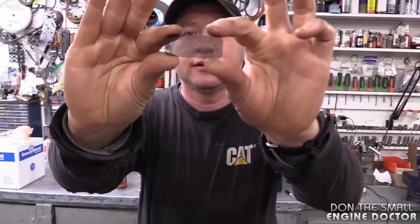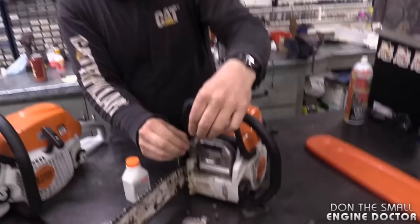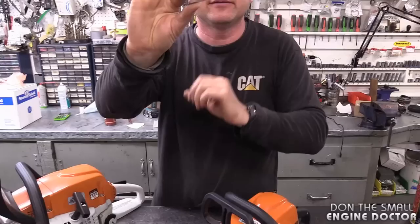So this spark arrestor screen does what it's called — spark arrestor. It can stop the sparks from coming out and starting forest fires. So that stops the big material from coming out; it would get stuck between the muffler and the screen, and then it wouldn't go on the outside to start a fire. Now, since we're talking about the effect of running too much oil, this will get plugged very, very quickly.